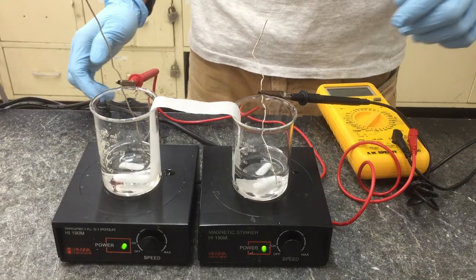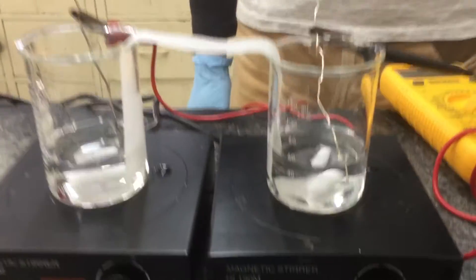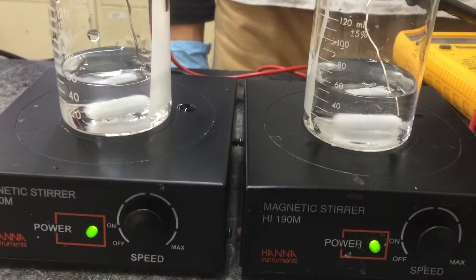At this point you'll want to check two things: one, that the alligator clips are not touching the solution, and two, that the wires are not touching the salt bridge.